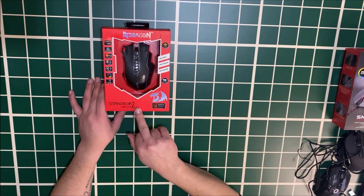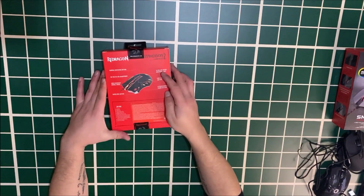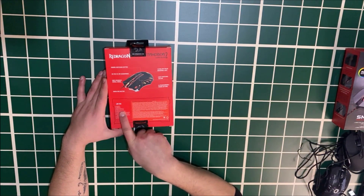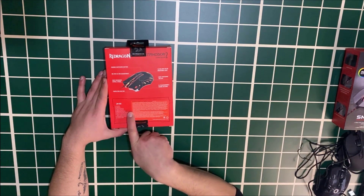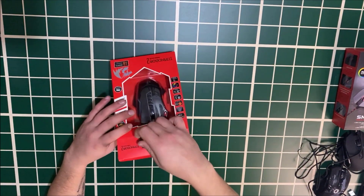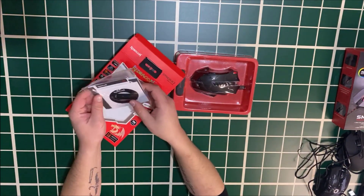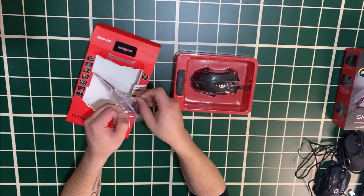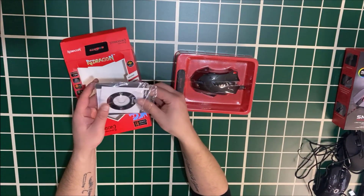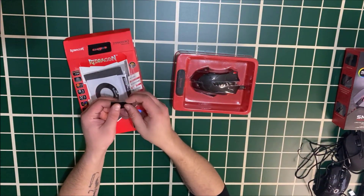I personally use the Redragon Siren headset, which is also legendary. Let's open this box — everything is very different here. It has 24000 DPI and 12000 FPS. It weighs 50 grams. Inside the box there is a CD, stickers, and a Titanium Boa 2 booklet.